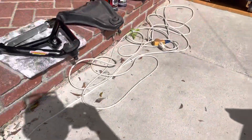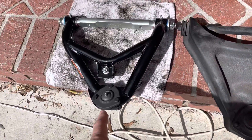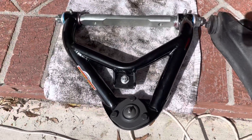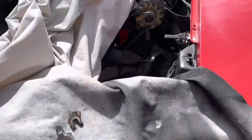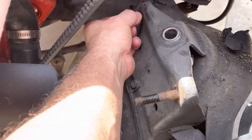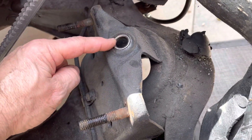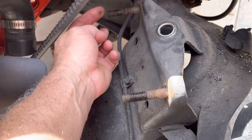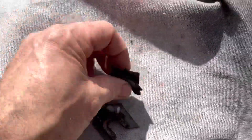I did get the upper A-arms yesterday in the mail from eBay. Here's the original, here's the tubular — kind of similar. Let me show you something over here. So this is where it mounts — these two studs stay on the frame, and there's your top shock mount and the spring pocket.